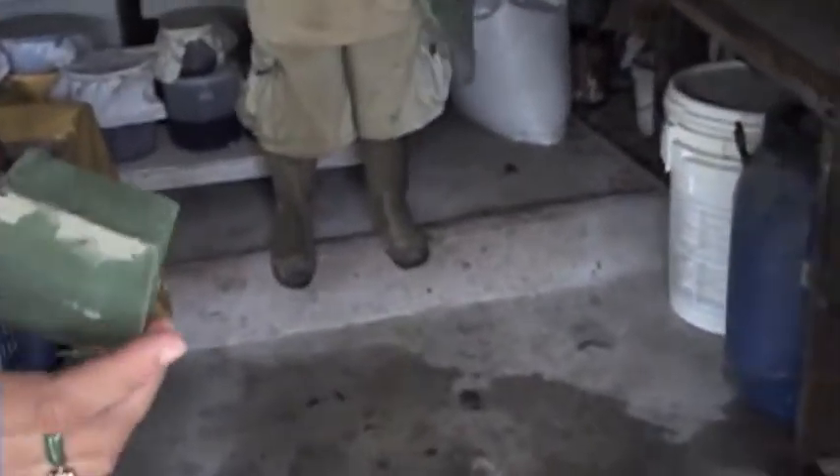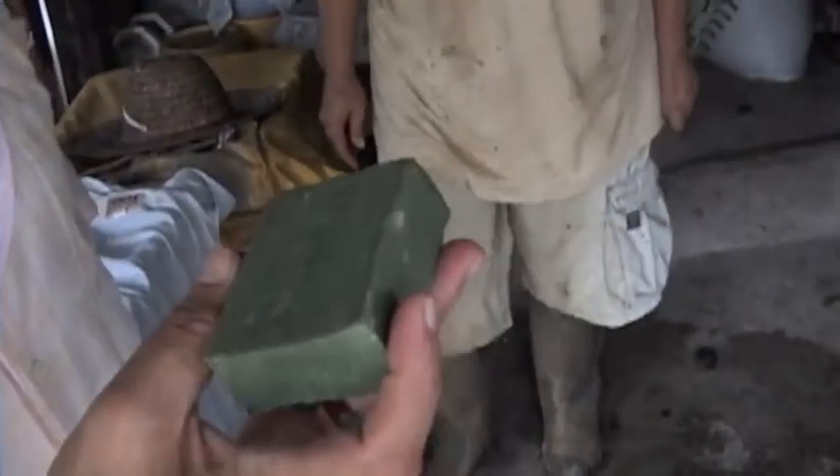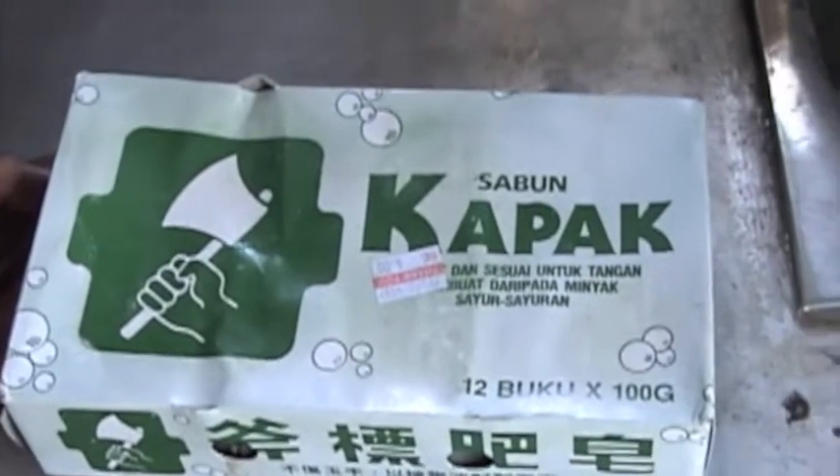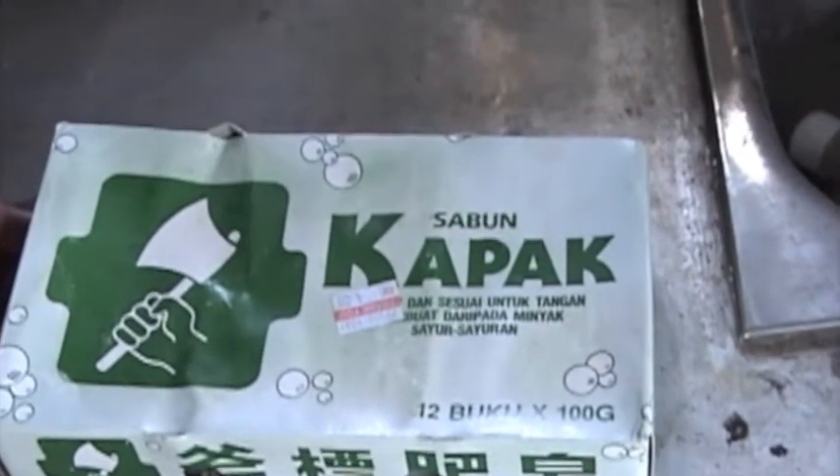This is a soap. Have you seen this kind of soap? Samun chap kapal — vegetable oil. Wait, you're making soap? No, we're not making soap. We used the soap — we boiled it to chase the bugs away. Axe brand soap, made from vegetable oil.